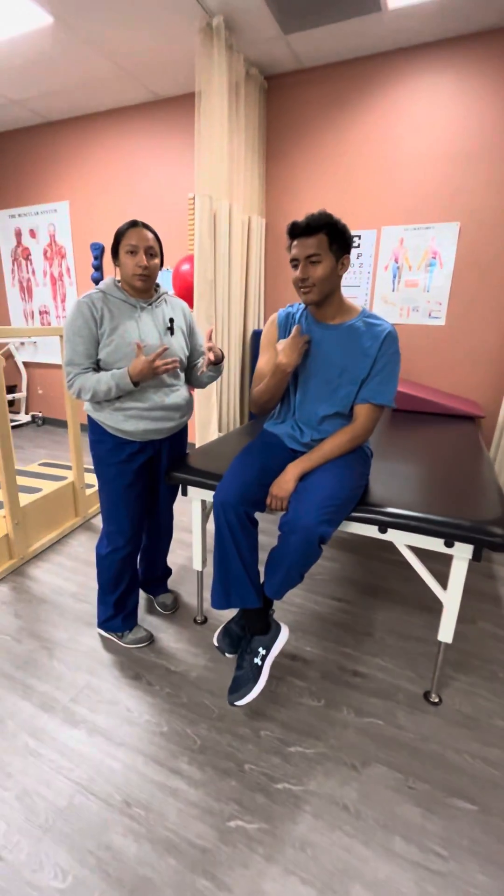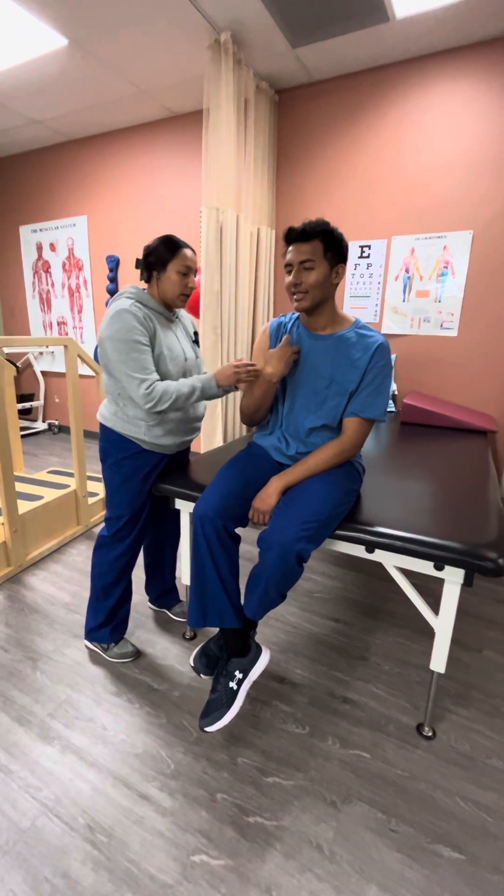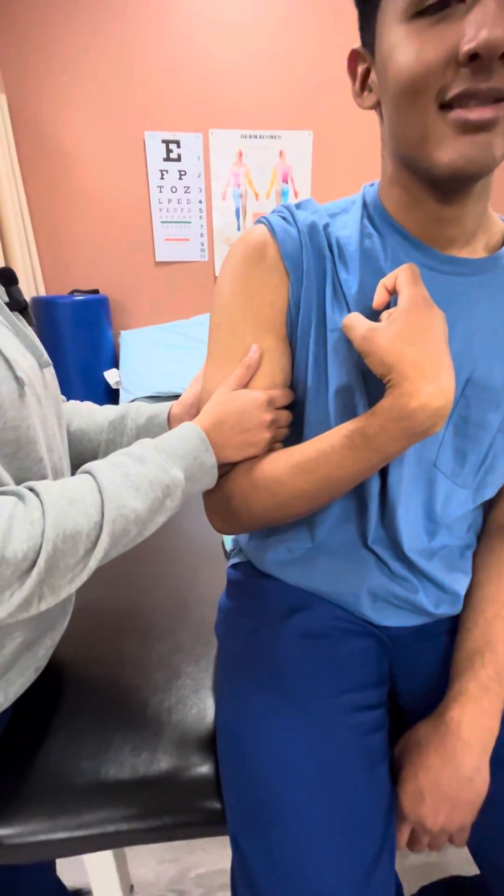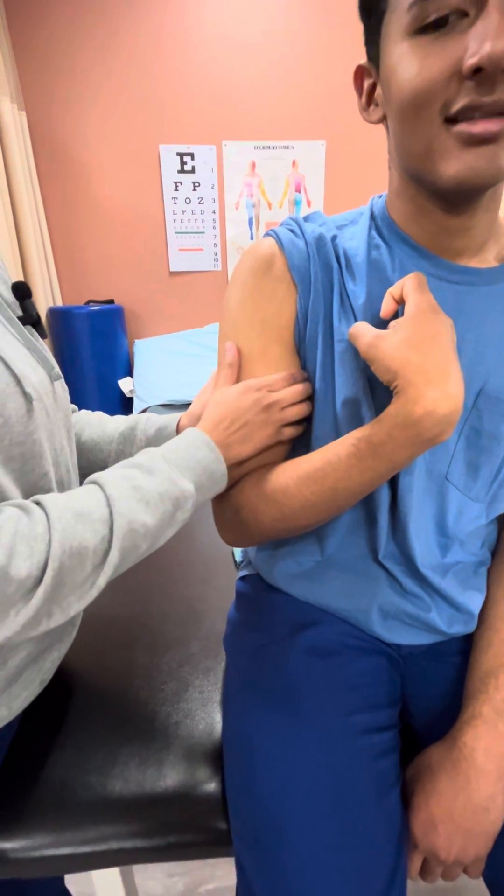After you observe the patient, we want to check their bicep and feel their muscle tone. This is going to be nice and gentle — we don't want to activate more tone in the muscle — so his feels nice and normal.